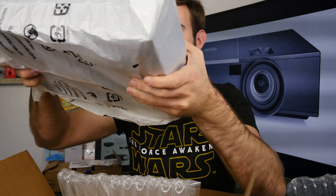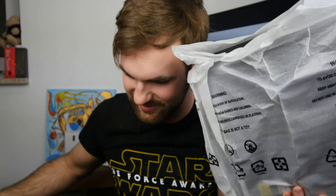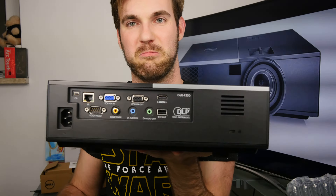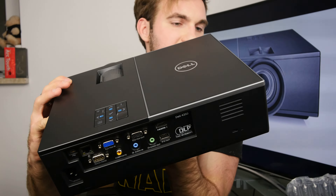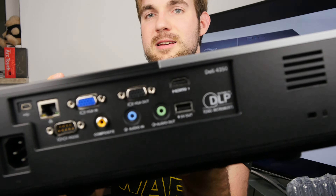Unten drunter war auch noch ein Ding. Das Produkt ist heil bei mir angekommen, auch wenn ich es noch nicht in Betrieb genommen habe. Und der ist nicht klein, hat aber dafür umso mehr Anschlüsse — und dafür zahlen wir auch entsprechend viel Geld. Denn wir können hier wirklich alles anschließen, was wir wollen. Haben ein wunderbar klares Bild hoffentlich — in Full HD mit DLP-Technologie hier bei dem Dell-Beamer.